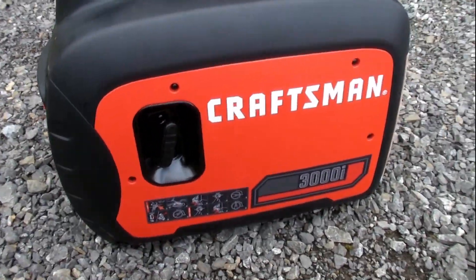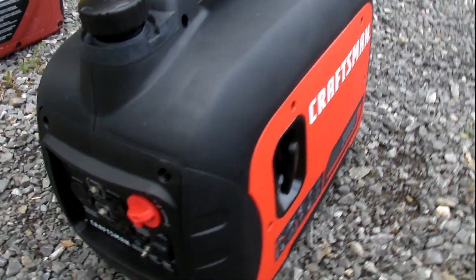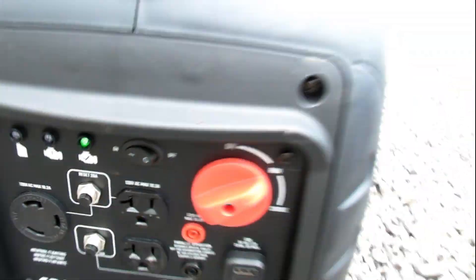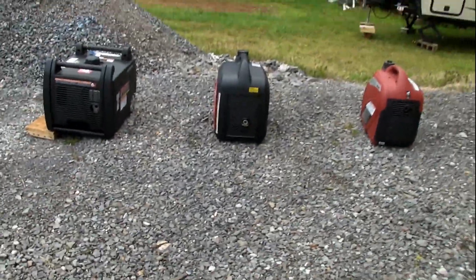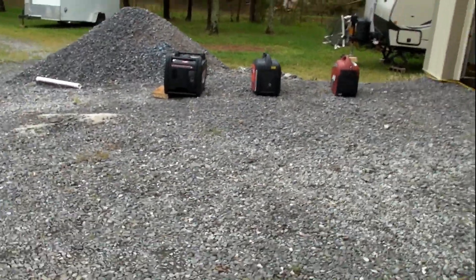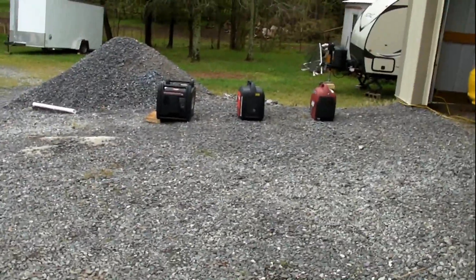Next up is the Craftsman 3000i. This is made by Generac. It's in economy mode. That one just kind of purrs. We are about 15 feet away.